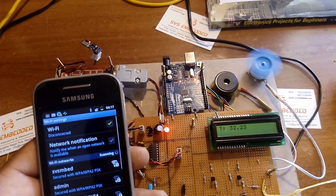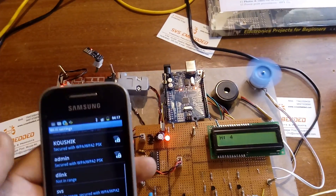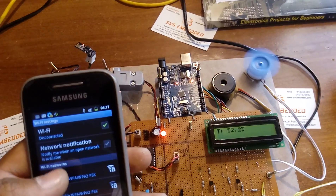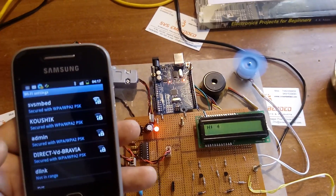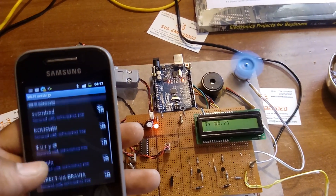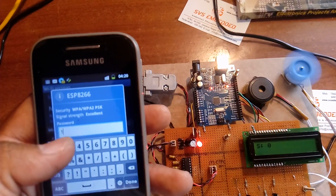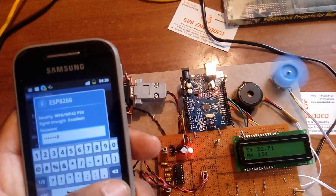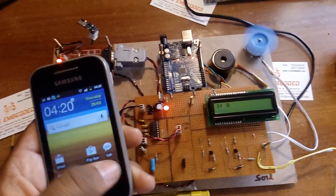In the Wi-Fi settings, the ESP8266 network will appear because it is a hotspot module. After scanning, it asks for the password — enter 12345678, then tap Done and Connect. The device authenticates and connects successfully.